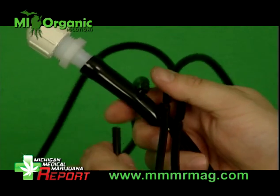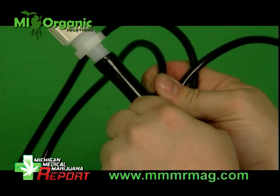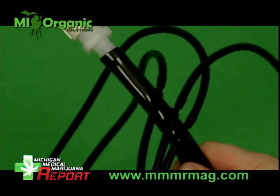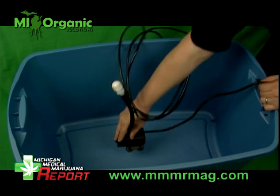Next, install all of the quarter inch feed lines onto the tees. When you're finished, for a six pot system, this is what your assembly should look like. Insert the pump into the tote.